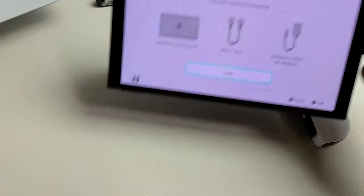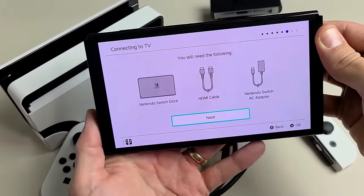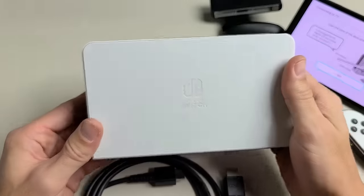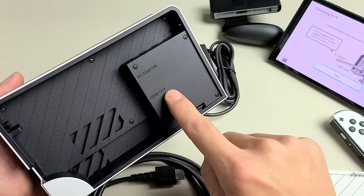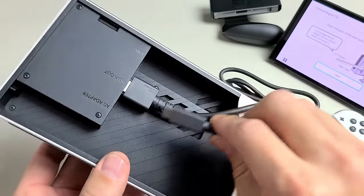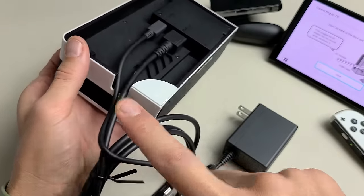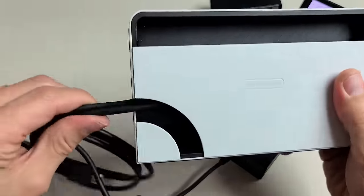We're going to need the dock, HDMI cable, and the AC adapter. Click Next, then connect the cables to the back of the dock. Grab the dock — the front is here, the back is where the plate is. Pull the plate off. Plug the HDMI cable in first, then the AC adapter into where it says AC adapter. Feed the cables through the hole in the back. We're not using a LAN or Ethernet cable — strictly Wi-Fi. Slide the bottom part of the plate in first, then pop the top in place.